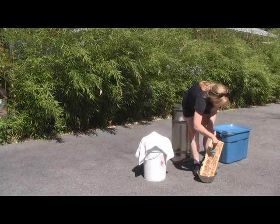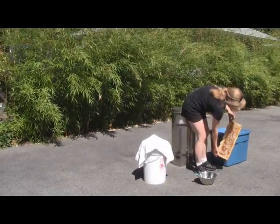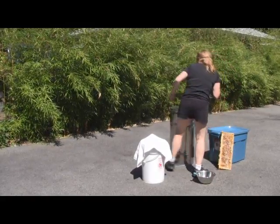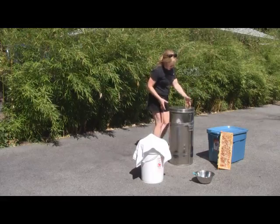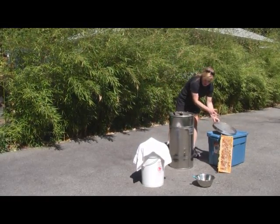So I just take the caps off like so. Then with the extractor — this is the typical stainless steel extractor — it holds two frames.